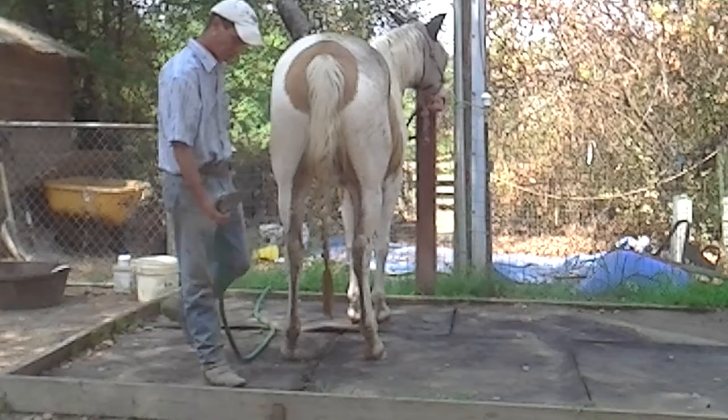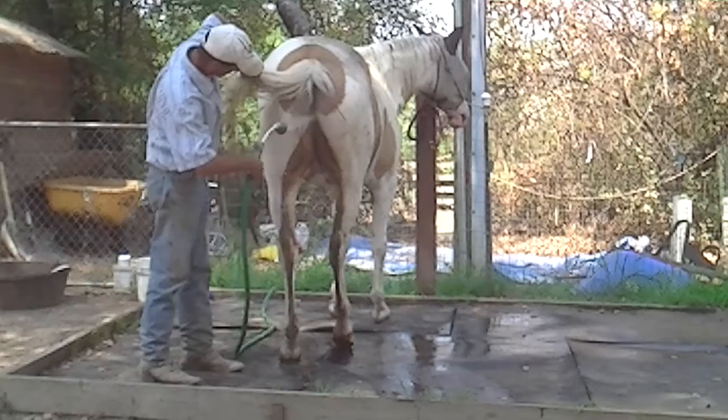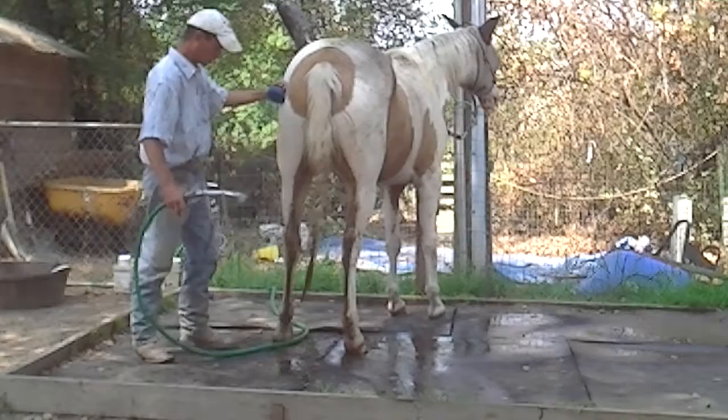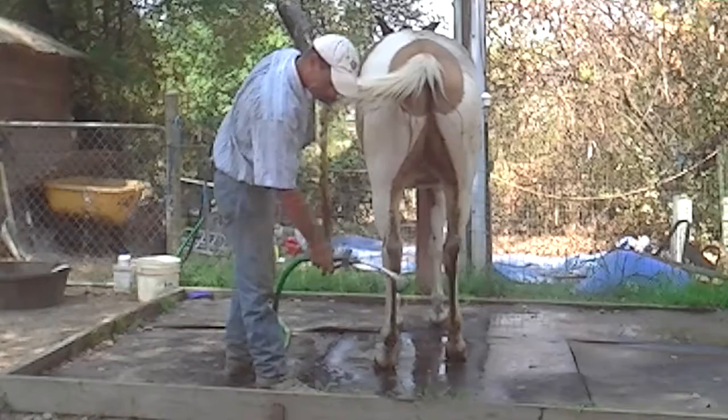First, go ahead and get it all wet. He's lifting up his legs. So what we want to do is kind of get in here. We've got this right here. Stop the hose — there you go. Push the hose head and get all this wet.